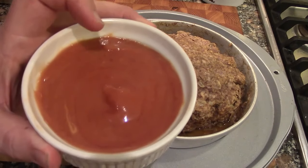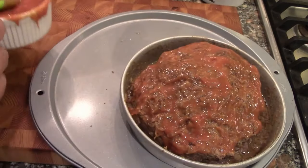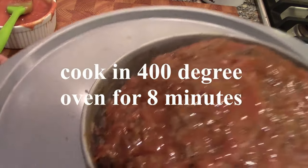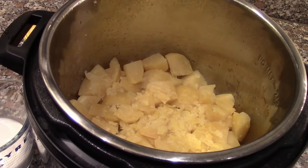We're going to take our glaze that we made a little while ago and just slather it on top of the meatloaf. It fits nicely in the pan. We're going to go ahead and put this in the oven at 400 degrees while we make the mashed potatoes.